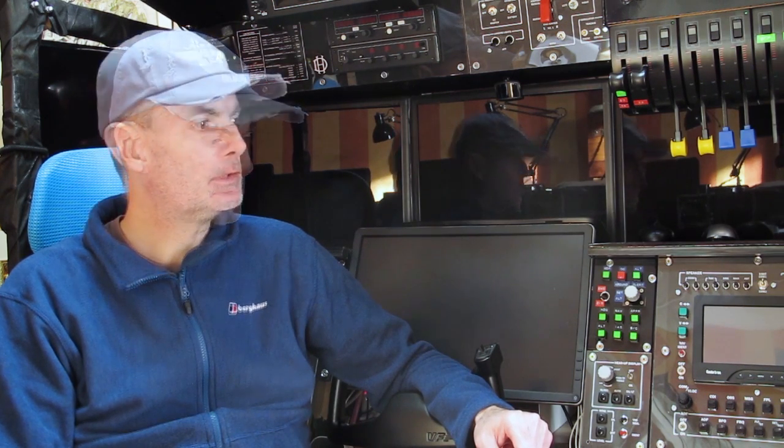The support structure wasn't designed for the screens to be tilted out, so currently they're suspended in a fairly haphazard and precarious manner. I think it's pointless doing anything permanent until I really establish the final orientation of the screens that I'm going to want.